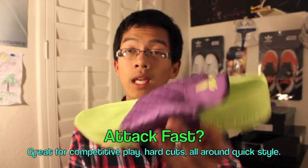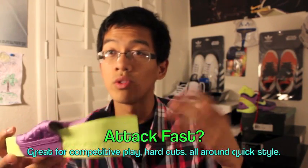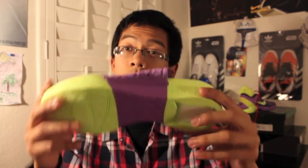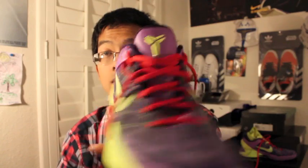Which would I rather play in — Play Fast or Play Strong? It really depends on what you're trying to do. For a quick competitive five-on-five or three-on-three, I'd go with Play Fast because you get a more responsive feel, you're lower to the ground, more agile, and it's more traditional — similar to the Zoom Kobe 6, 5, 4, and 3.